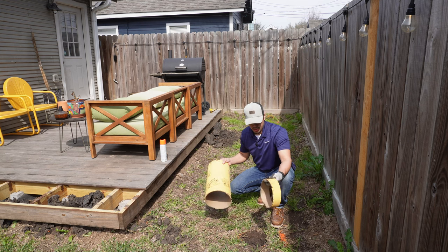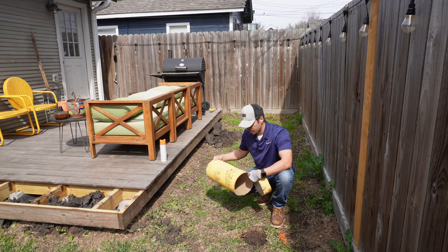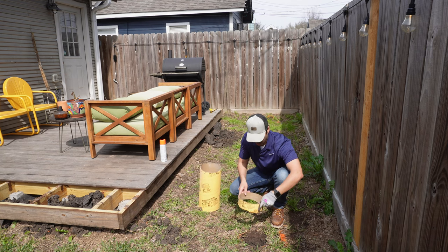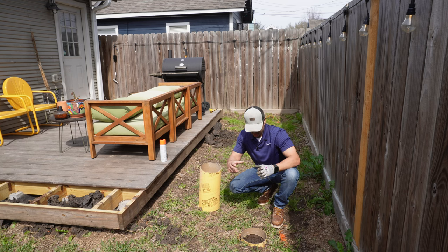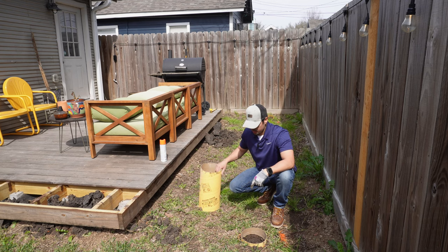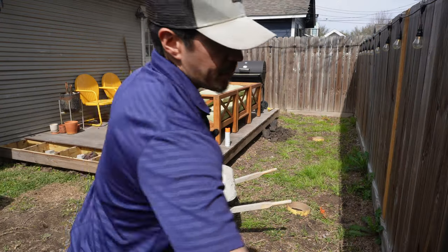Now I'm cutting three-inch strips out of sonotube leftover from a previous project. I'm using those strips on top of the post support footings to give a nice flush look on top, so there's consistency and no uneven surfaces. I'm doing that for all six posts. Once I cut them all, I'll start placing the concrete. Here we go — first bag.